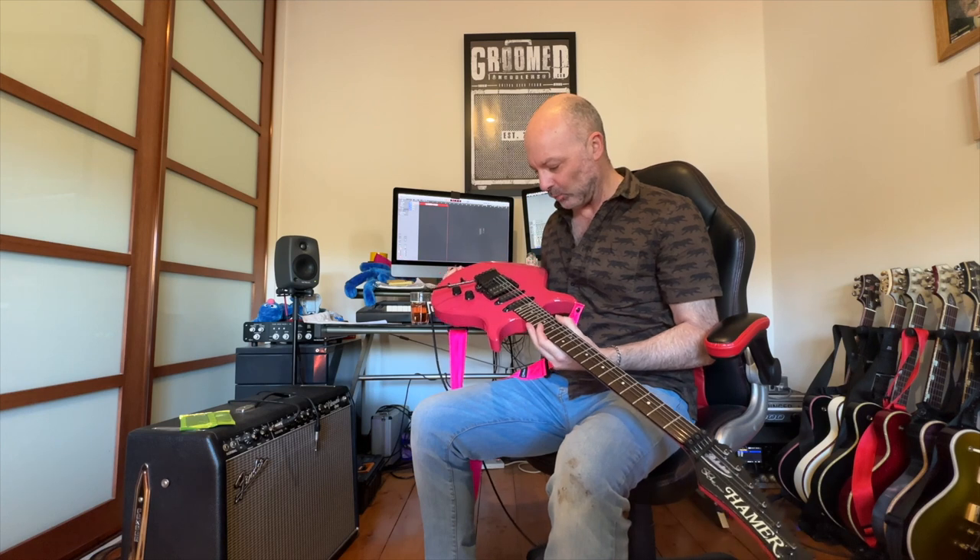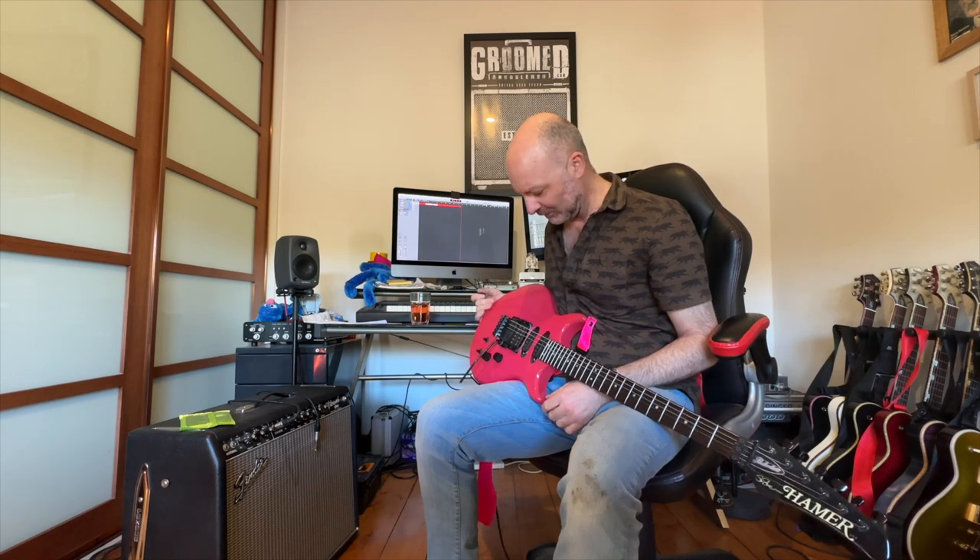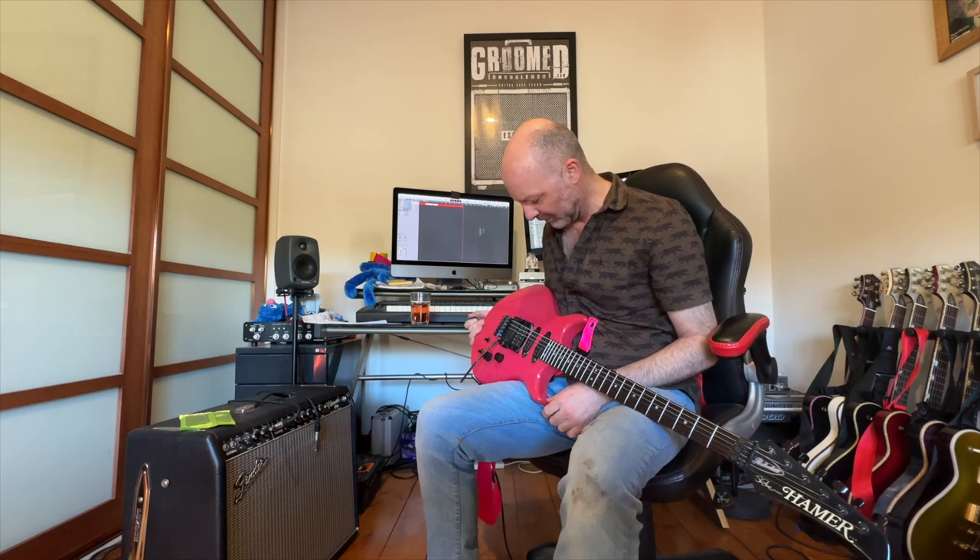Hey guys, just a really quick video today on the Hema SS1. I've been really lucky to finally find one in the US, so it arrived a couple of weeks ago. Not a lot that I can see on YouTube and other stuff around, so just wanted to do a quick run through.